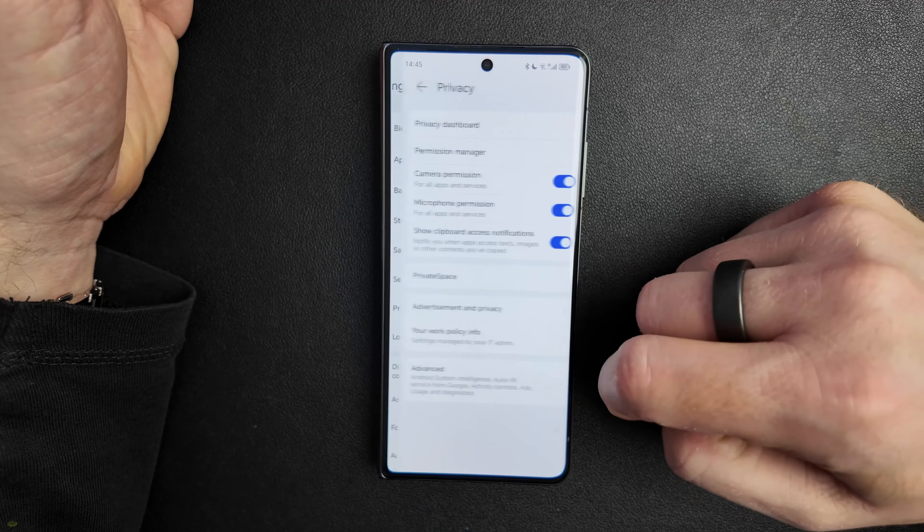The next feature is called Parallel Space, and it's a little bit different from Private Space. It's more like a separate room that runs inside the operating system. You can run it side by side — it's more like an app that you open. Data you put into Parallel Space are more secure than putting them in your normal device space. To access Parallel Space, go into Settings, then Security — not Privacy — and on top you find Parallel Space.